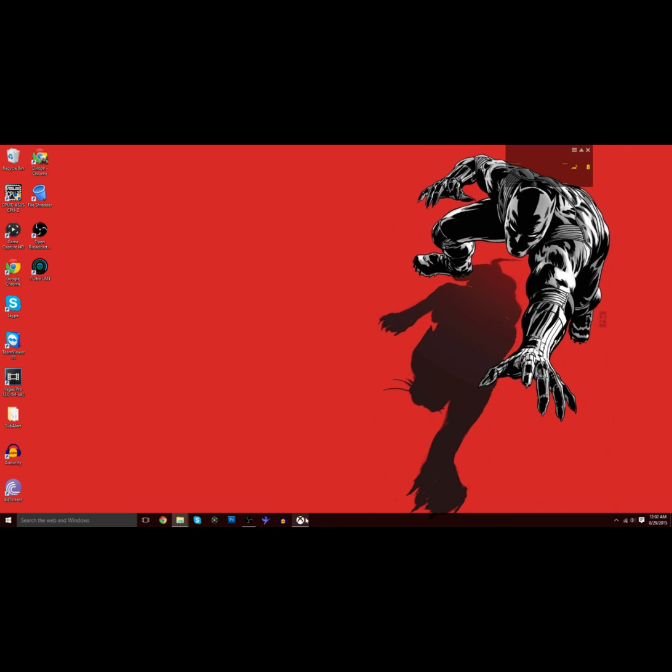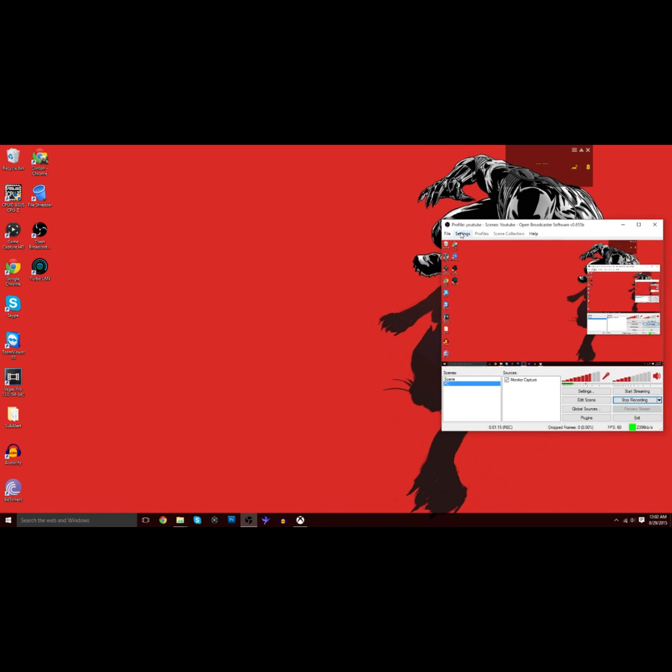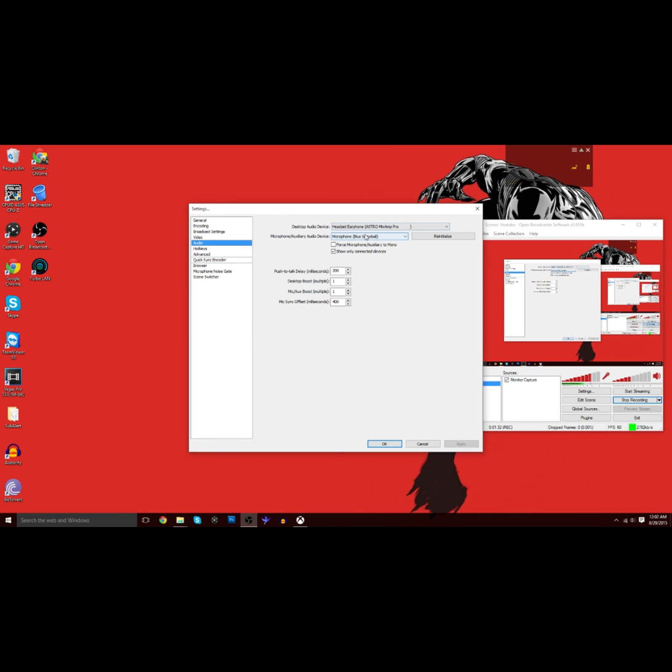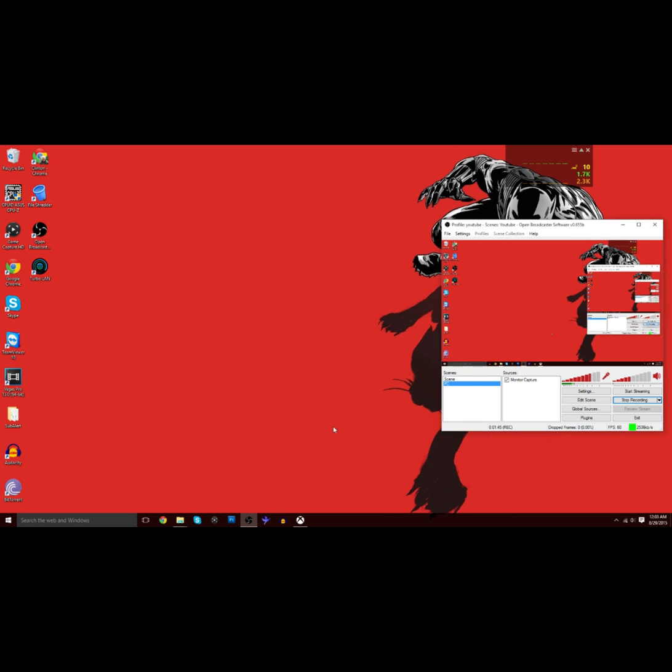Then go into your OBS settings and go to audio. For desktop audio device, you're going to choose the Astro Mix Amp or the headset earphone — whatever shows up that has anything to do with your mix amp, that's the option you select. For your microphone device, you can choose your mix amp microphone if you'd like, but I chose the Snowball because I like it better. After you have all that set up, that's all you need.